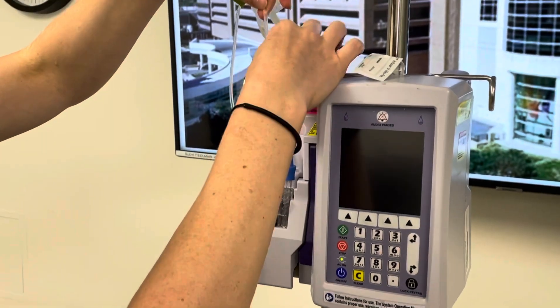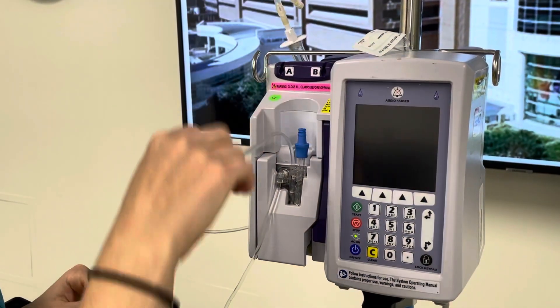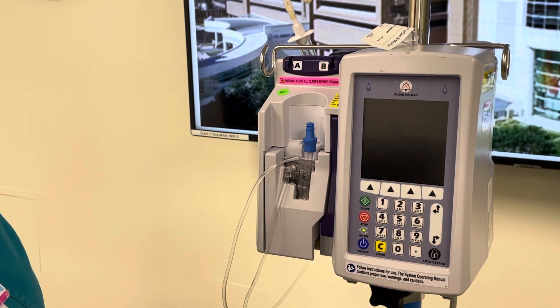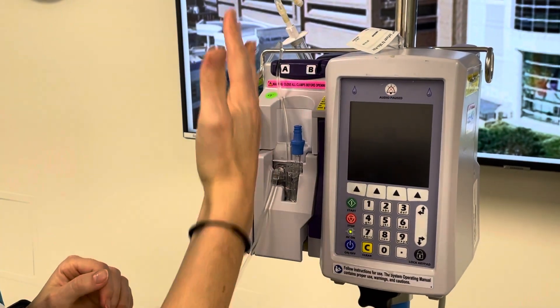The next thing you'll want to do is take the tubing and just press it into the groove here. The reason you want to do that is because if this tubing is hanging, it hangs down and will actually kink off your line and prevent it from flowing. So just place that in your groove, and that will keep everything nice and straight and running.